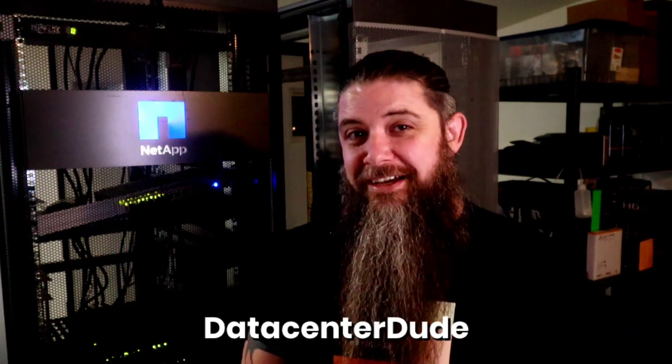Before joining NetApp 10 years ago, I was a customer for many years, installing and managing large footprints of NetApp storage, among other things. That's where I got the nickname Data Center Dude. I'll tell you that so you know that my excitement for what we're about to discuss is real and I'm not here simply parroting marketing messaging or toeing the old company line. This is special.